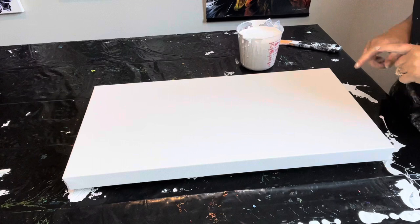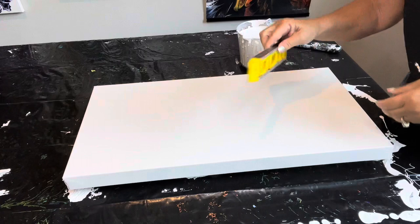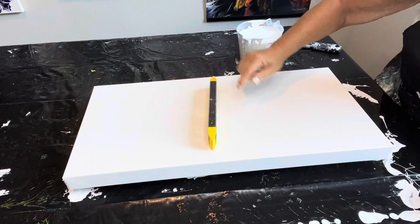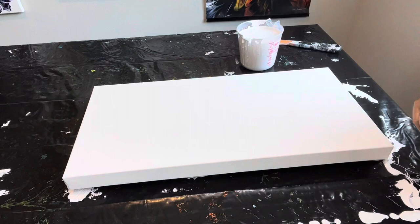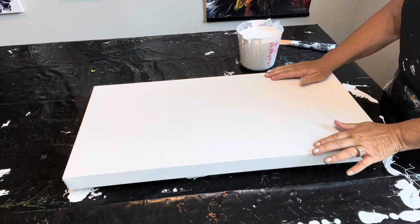Hey guys, Tina here with Tina's Inspired Art. Thanks for joining me on my channel again today. I'm going to use my little level to make sure that all four corners are level, including my center, so it starts with a nice level table. I do have just a couple of wooden slat boards underneath my canvas. Today it's nice and level and we're working on a 12 by 24 inch canvas — a gallery wrapped canvas.